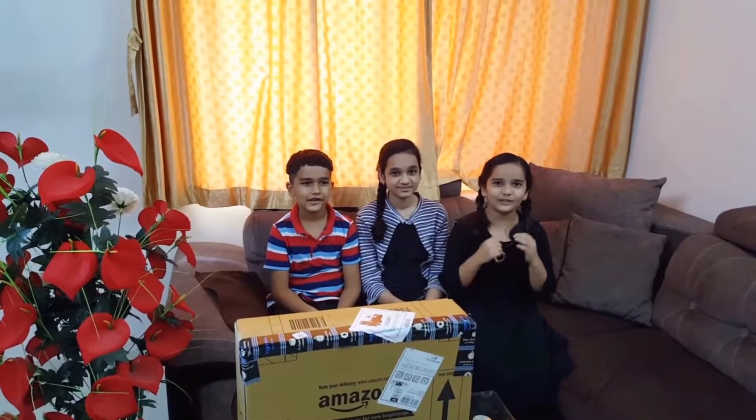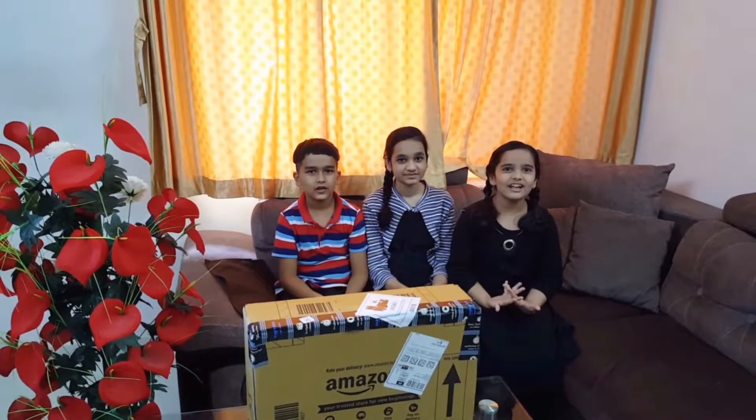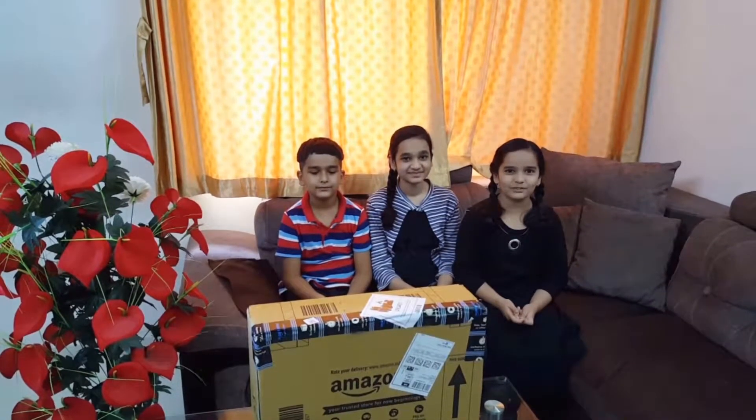Hello friends, welcome back to our channel Rootie. In this video, I am going to show you how to unbox the Asus S14 laptop. Let's get started.